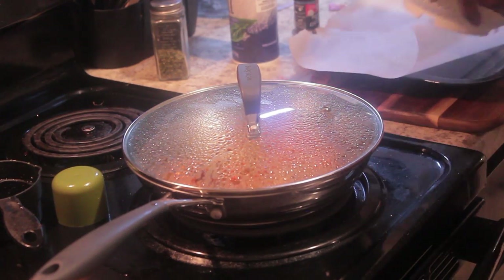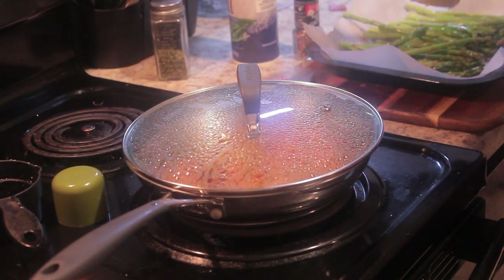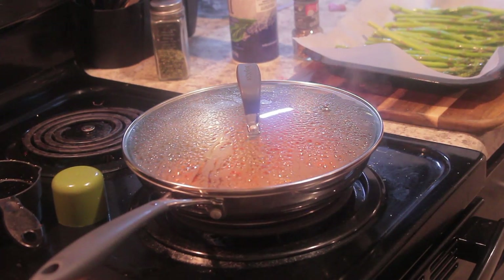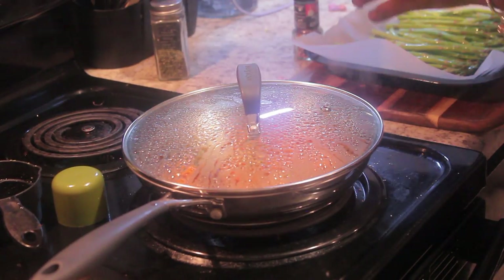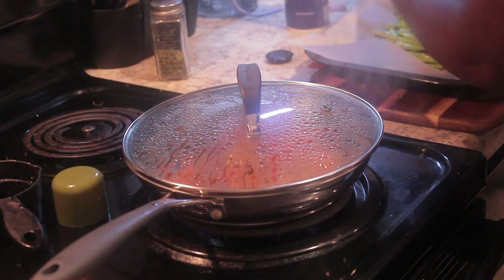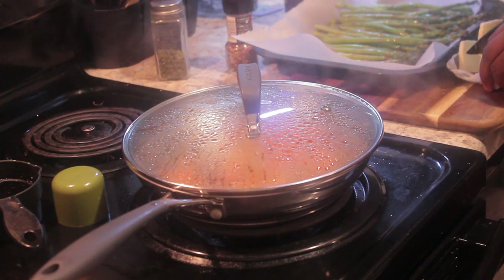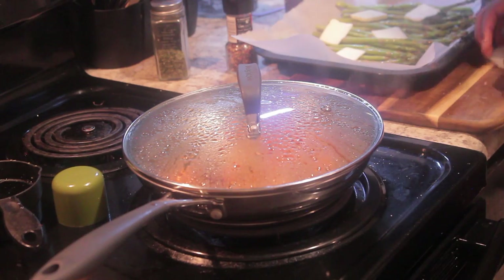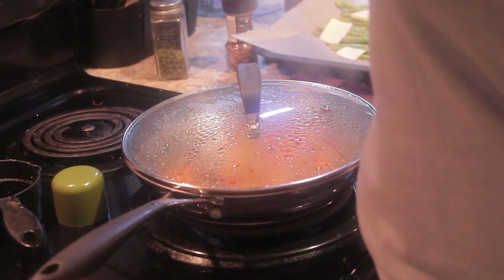This is me prepping the asparagus — I washed them and now I'm cutting cubes of butter. I'm adding peppercorn and a little sea salt on there, then the butter, and I'm going to let those go into the oven at the same time as I take out the fish.